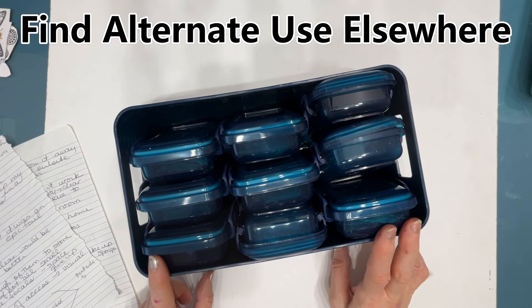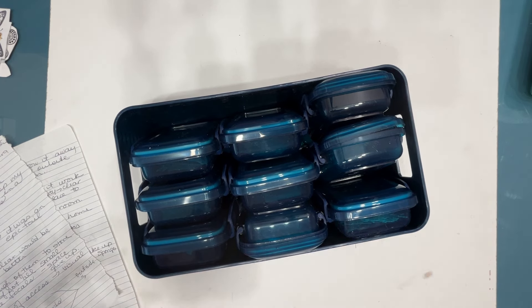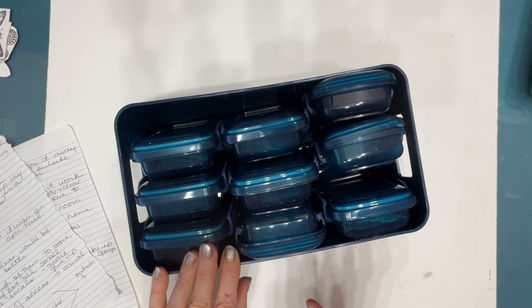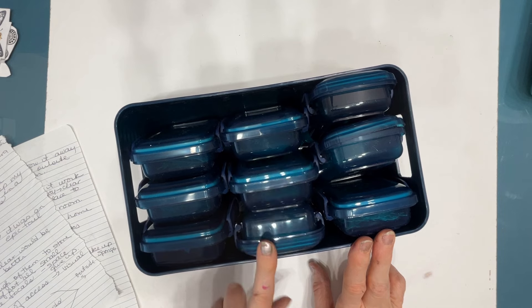One thing I follow: I never throw out any organizational system. I may sub it out — it may change over time, that's part of the process. As you change as an artist, you may need to change your systems. I put them in a bin in the crawl space, then access them another time in the studio or elsewhere in my home. So if you took my suggestion and are finding the same thing, there are still uses for these.